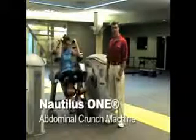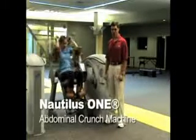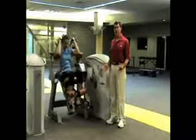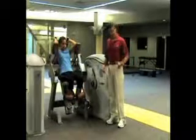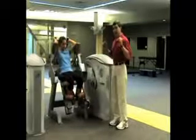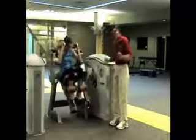This is the Nautilus I Abdominal Machine, and this machine is so unique it's almost indescribable. Unlike most abdominal machines that have an axis of rotation at the hip and actually cause a hip flexion movement using mostly the hip flexors,